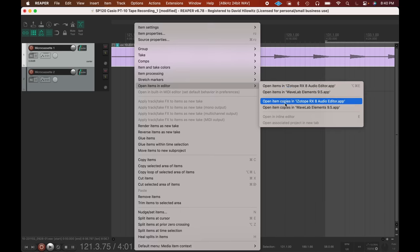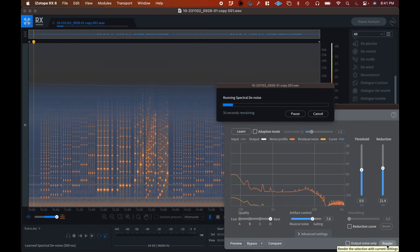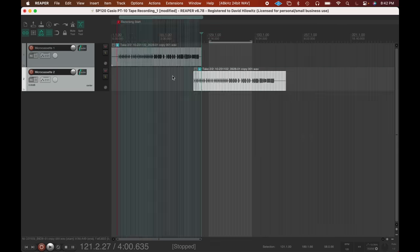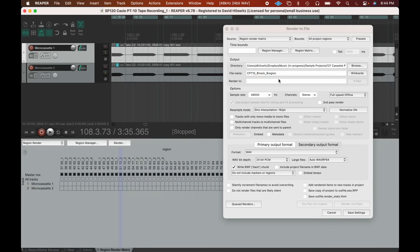I've now recorded this into Reaper. I'm going to use iZotope RX to try to get rid of some of that tape hiss from the microcassette recorder — as you can imagine, the hiss is actually pretty substantial. And I'm just going to do a very simple chopping, which I'm going to speed through because it really doesn't make for the most exciting video content.